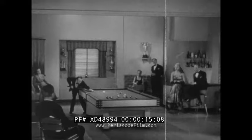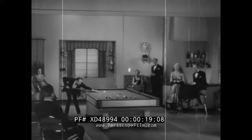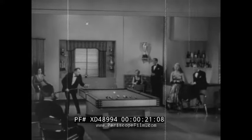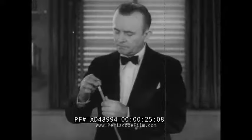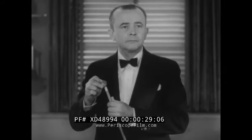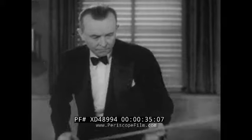Hello folks, this is Bill Stern speaking to you from right behind the old eight ball. We'd like you to meet one of the most consistent champions in the field of sport — introducing Mr. Erwin Rudolph, five-time world's pocket billiard champ and one of the greatest. A pro for 21 years, Rudolph says anybody can learn, but it takes ten years to make a champ.